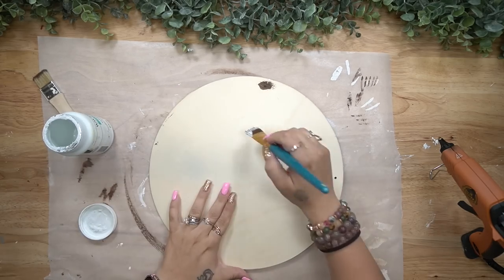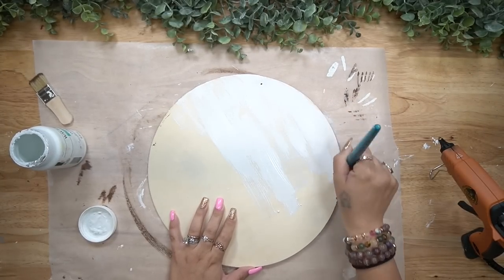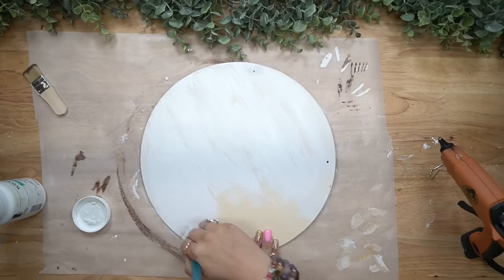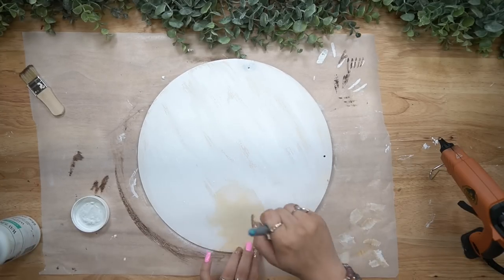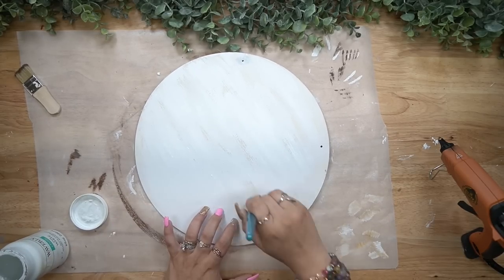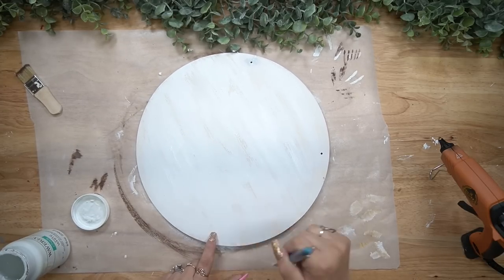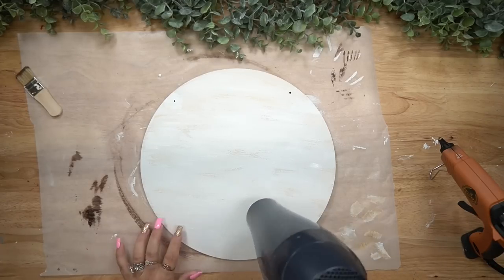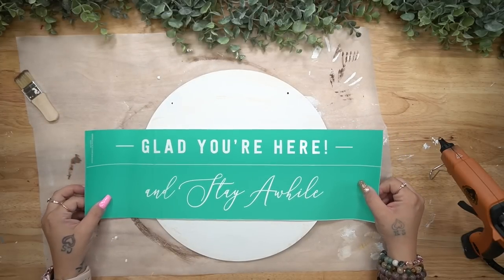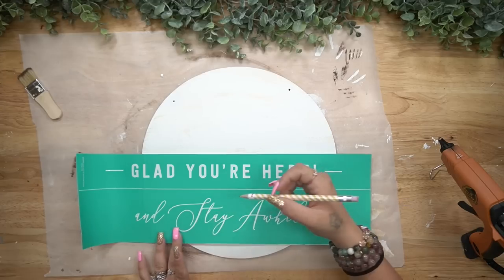I'm aware that you can probably hear my neighbor mowing his lawn — of course, right at the time that I need to do this voiceover. I'm so sorry if it is annoying, but this is literally the only time I have to do this voiceover. I appreciate all of you who stick around through my mistakes and mess-ups because guess what? I'm human, I am nowhere near perfect. So anyway, let's do the second side.